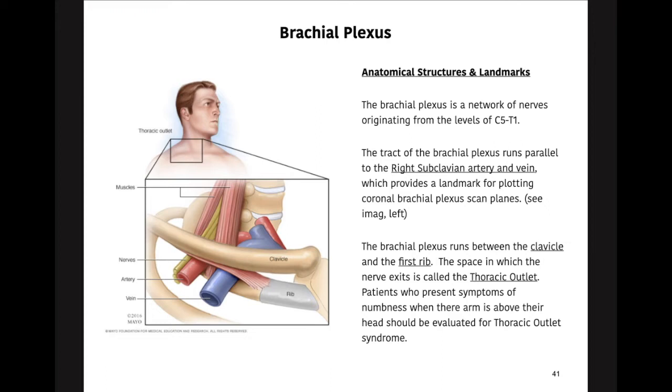We essentially align with that landmark, and if you scroll through your axials, you'll be able to see it moving and know exactly where to plot those scans. On the image to the left we have our right subclavian artery. This also applies to the left side, where it follows the left subclavian artery — right side, left side, nothing different.